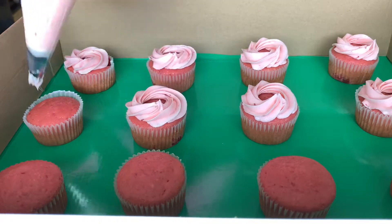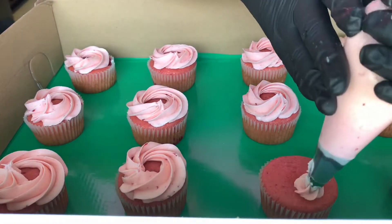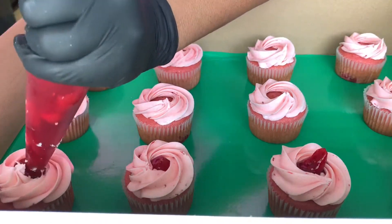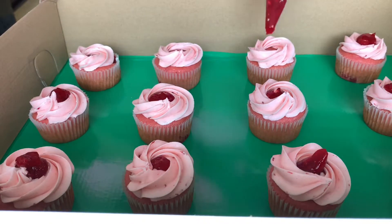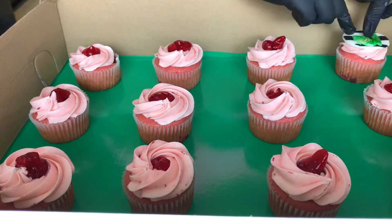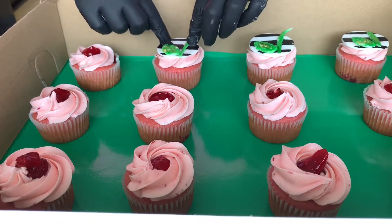I'm sure just by the looks of it you can tell that this second half are strawberry cupcakes topped with strawberry buttercream, and we're going to add a little bit of strawberry filling into the middle of that buttercream. We're going to top these off with the leaf cupcake toppers — I think the colors just complement so well with the pink, the green, and the gold.